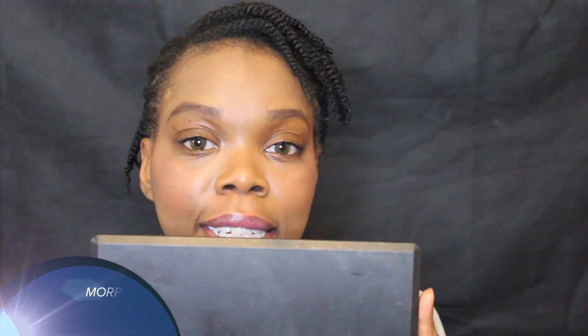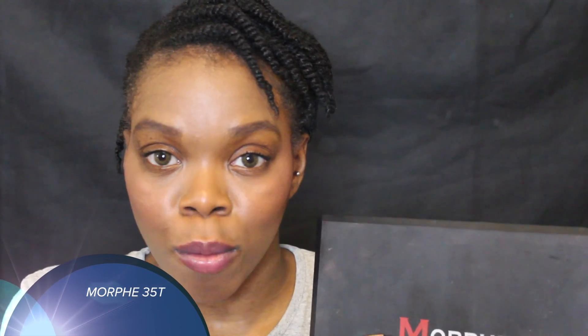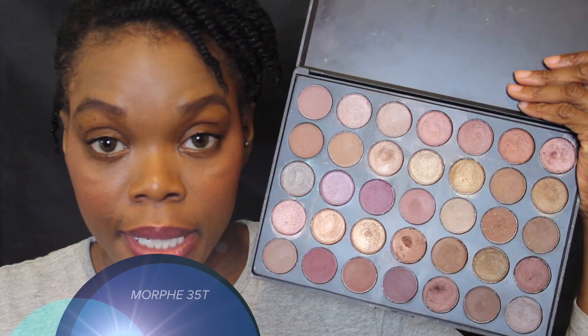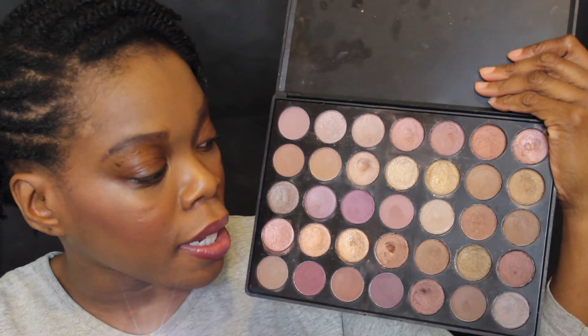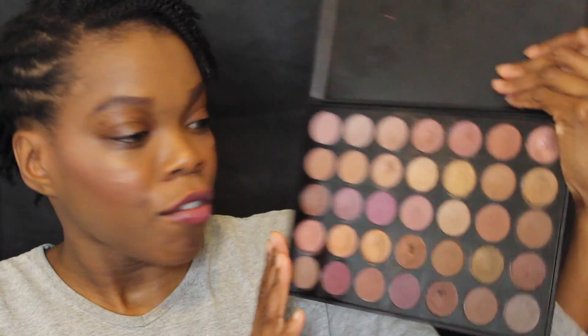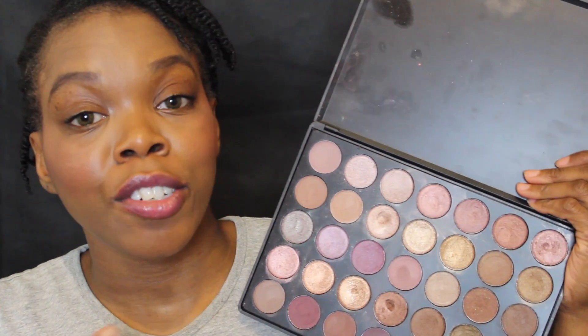Hello my fabulous people, hope everything is good with you. Today I want to do another project pan, but this is just for this palette. The reason why I want to do this palette is because it's a beautiful palette — absolutely beautiful — but sometimes it's hard for me to see exactly what color is what. On camera it shows you all the colors, but in real life it's kind of hard for me to see exactly what is what.